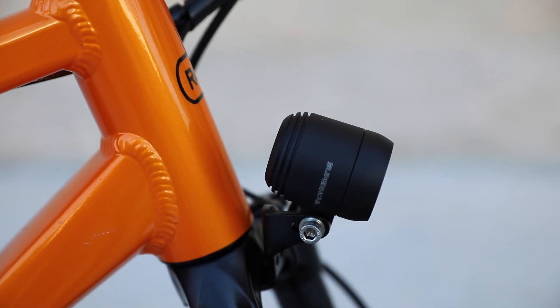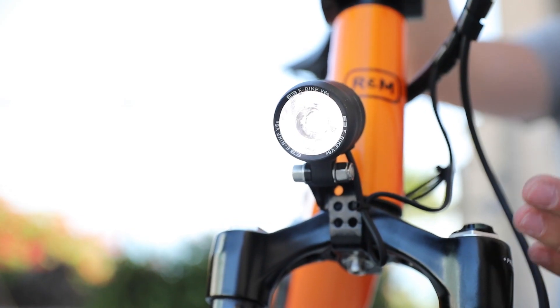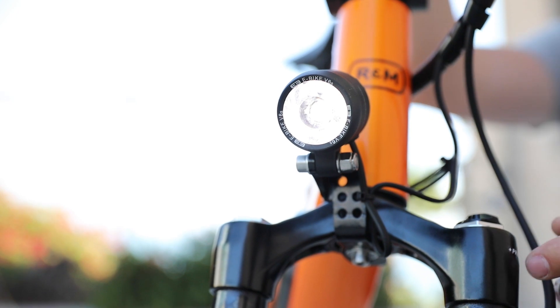For the headlight, we have the Supernova 6-volt headlight, and it runs right off the Bosch system. When I turn the system on, you'll see the light come on.